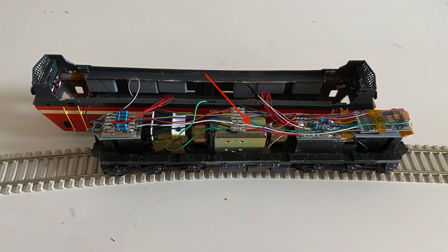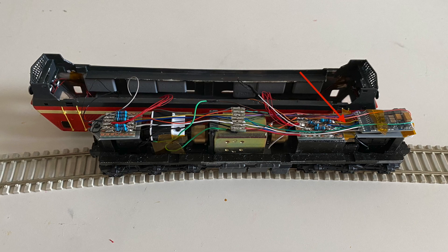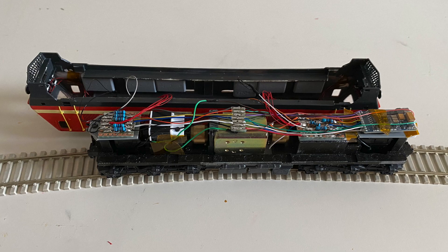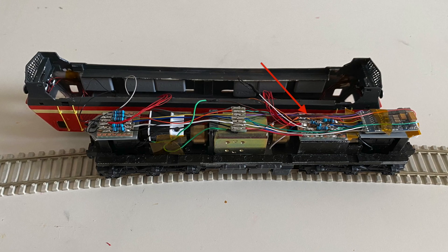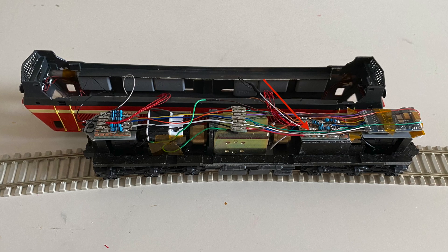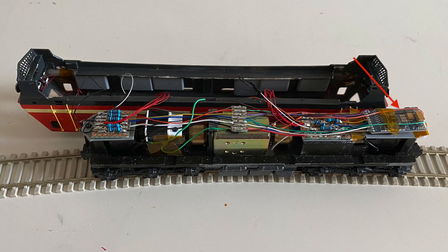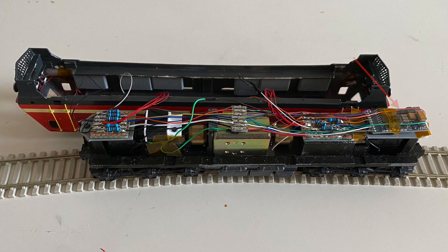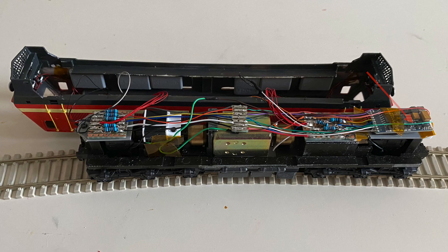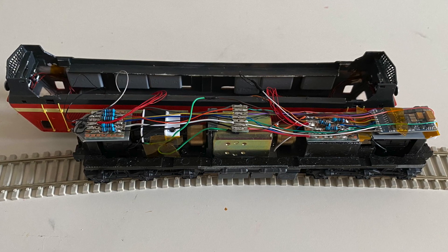The front and rear headlight LED leads were soldered to the individual headlight function outputs of the LOXON decoder. The two emergency light LEDs were connected to aux 1 and aux 2 function outputs and set to flash at a 2-second interval rate. A pair of white marker light LEDs and a pair of red marker light LEDs at the opposite end of the locomotive were connected to aux 3 and aux 4 function outputs so they light up together.